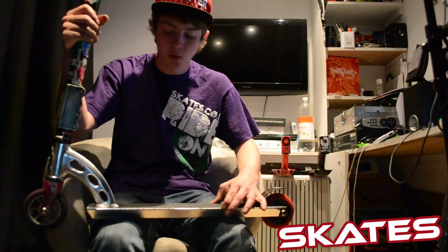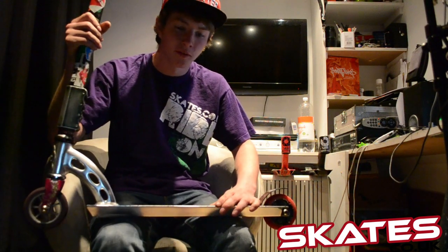This deck's 4 inches wide and has a 7mm concave. Concave is where it's slightly curved so you can get better grip when you're doing tail walks and stuff like that.